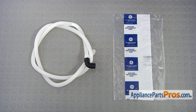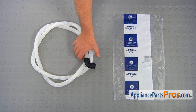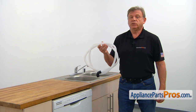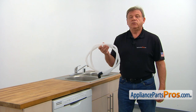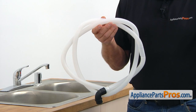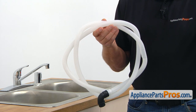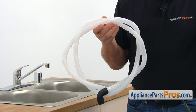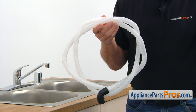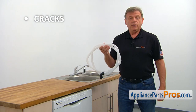When you open up the package, you're going to get a new high-loop drain hose. The high-loop drain hose connects the dishwasher's drain pump outlet to the drain tube. It serves as an anti-siphon device, preventing dirty water from going back into the dishwasher. The main reason it would need to be replaced is if it cracks, causing a water leak.